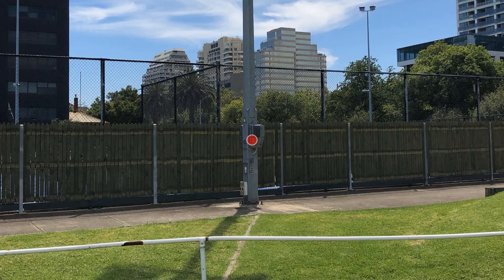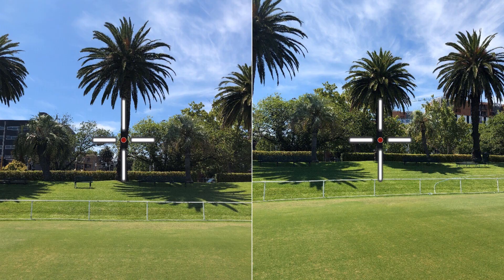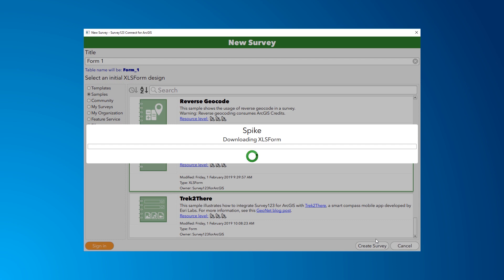In addition to the measurements, Spike's photos and photo markups will also be saved to your survey as attachments. To learn more about using Spike with Survey123, please see the Spike survey under the Samples category in Connect, or visit the links below. Thanks for watching.